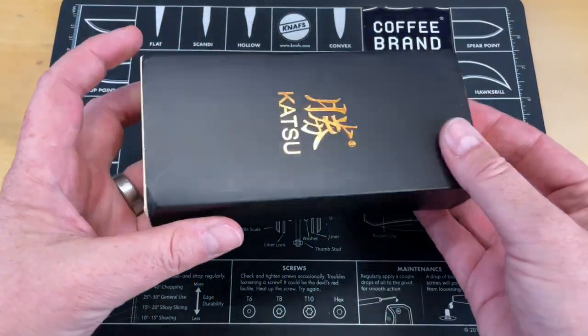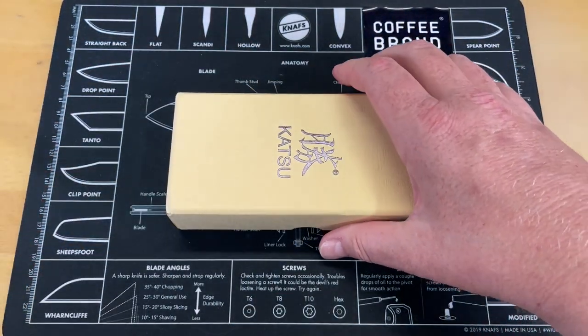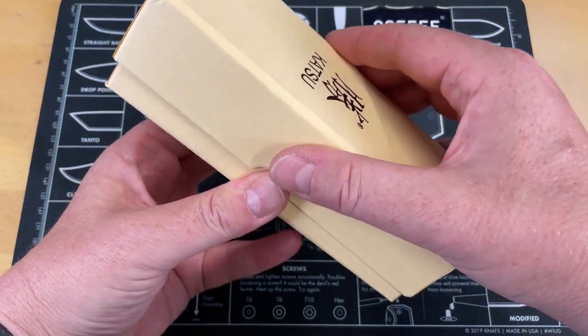The reason we started with the Finch is I have never seen a knife from Katsu or the other company, so I thought I would hedge my bet with a knife I knew I was going to like first up.